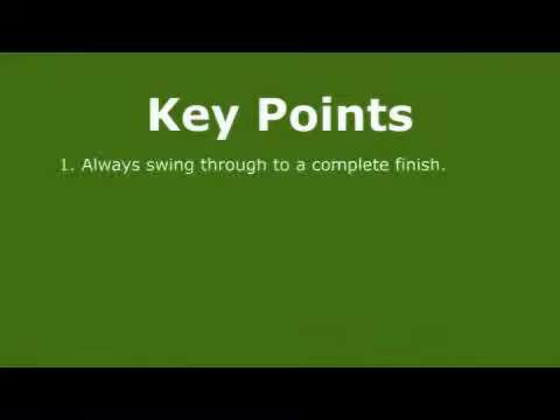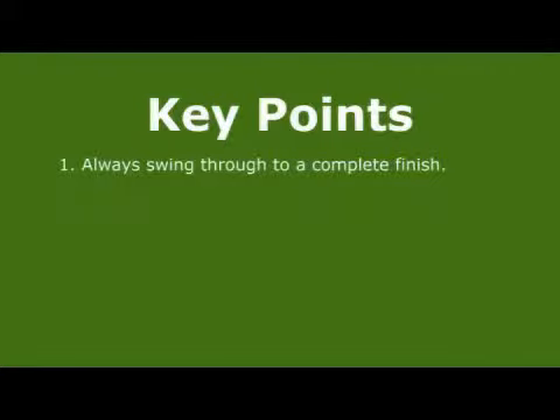In summary: point one, always swing through to a complete finish. Number two, use the mantra swing to a finish.